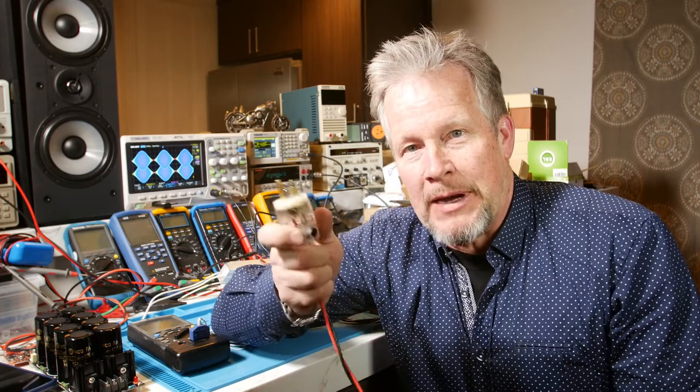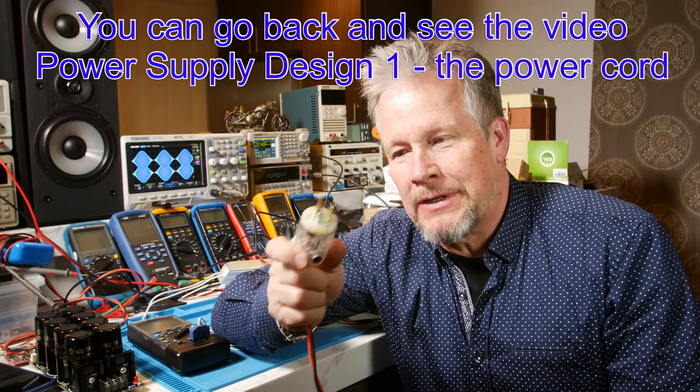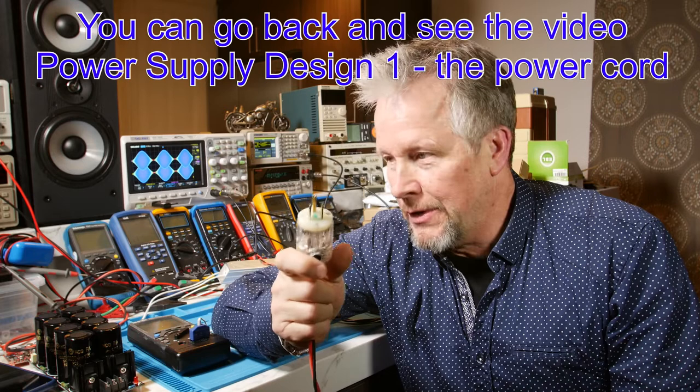Hey guys, what's up? Eddie Aho here with kissanalog.com. We're doing this power supply series where we're going to take the power from the cord, and we talked a little bit about how the power gets to the cord, but we're going to talk about how it gets from the cord to the DC output to, say, an audio amplifier.